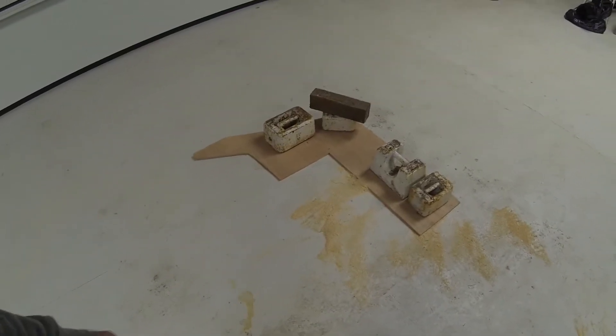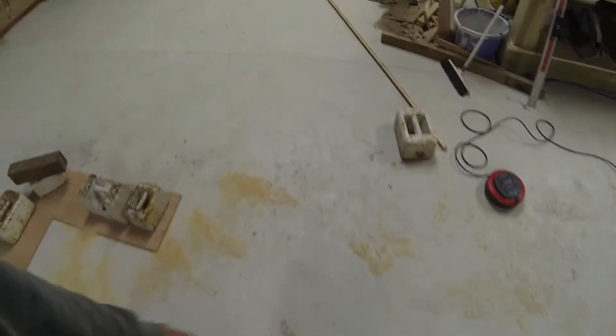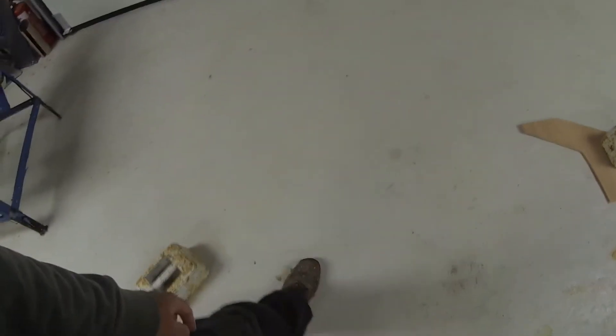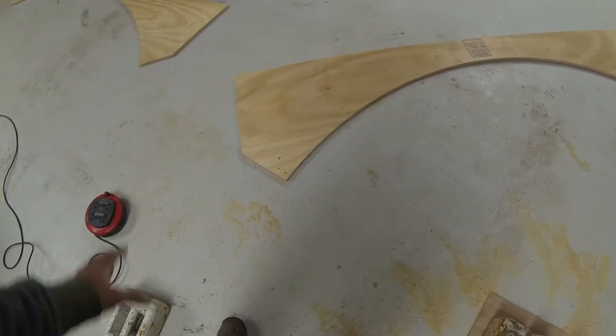I've got a scrap bit of ply there, just weighted down to the workshop floor, and then I've got a line there with my radius marked out — 1.5 meters — and then I've created 90 degrees of perpendicular, and then I've got 1.5 meters there as well.